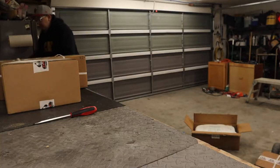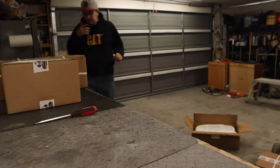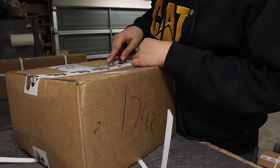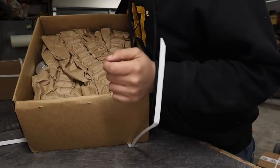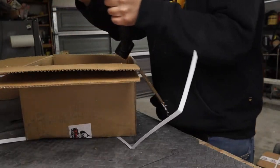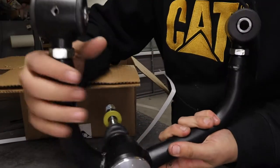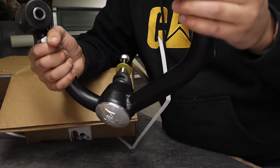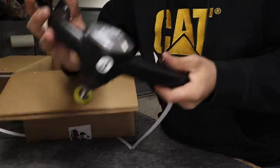Now let's get started with box number two. These look like the upper control arms — they look very nice. There's a little defect but overall they look really good.